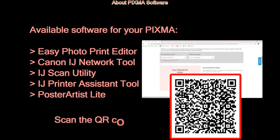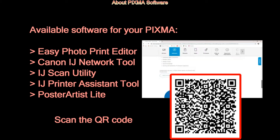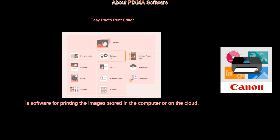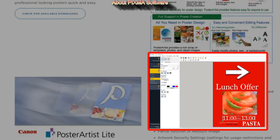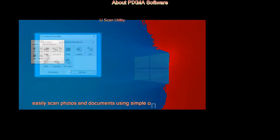And finally, there is software that can be used with this PIXMA on your computer, such as Easy Photo Print Editor, Poster Artist Light for printing, and Inkjet Scan Utility for different scan possibilities.